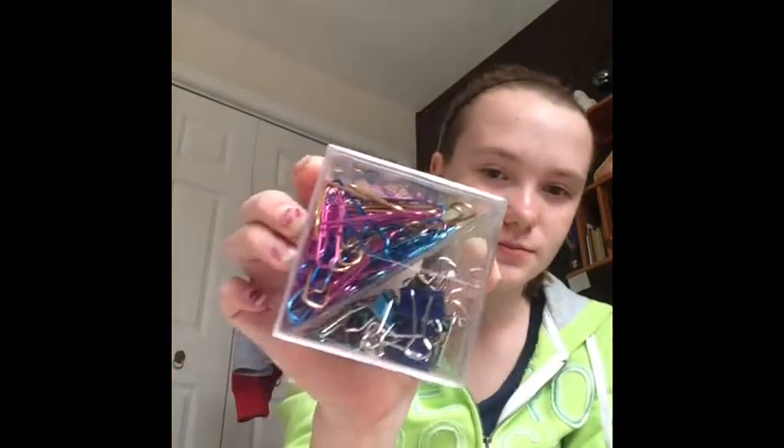Next, I got this box with binder clips and paper clips. This is all from Staples.